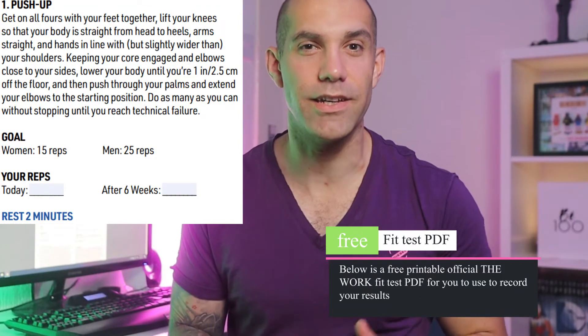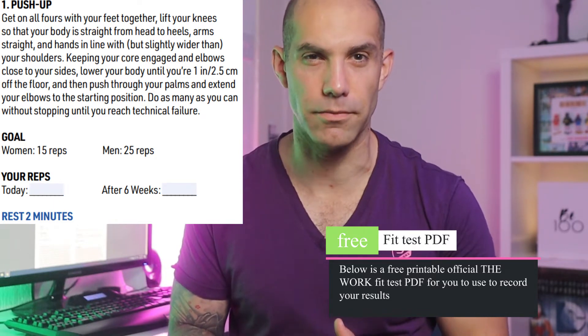Number 1: push-ups. The idea is to do as many push-ups as you can until you fatigue. The goal you need to achieve here is 25 push-ups for men and 15 push-ups for women. Make sure you have no more than 2 minutes rest in between each of these moves.